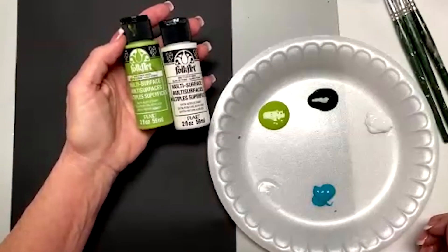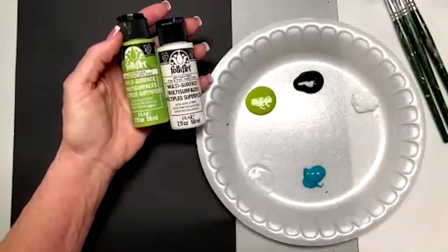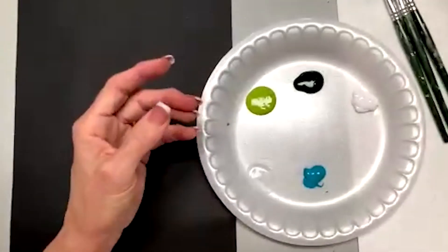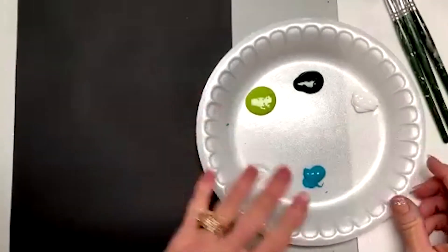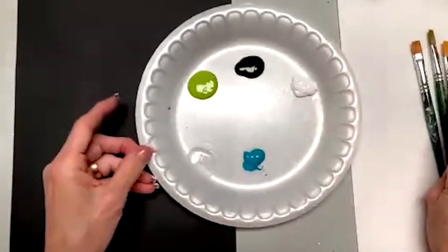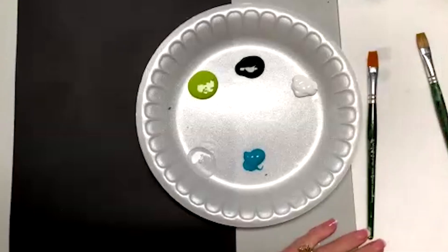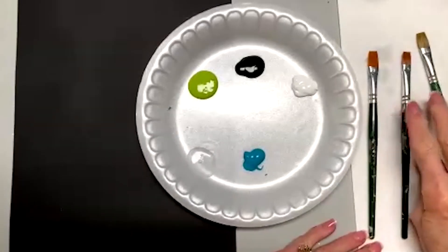Hello, today we're going to do practice paint. We're going to do some ferns and give you some homework to work with on the ferns and different ways that you can do that when we're using multi-surface paint. I'm going to use some flat brushes and we're going to use a 12 and we might go down to a 10 or even smaller. That's what we're going to start with.